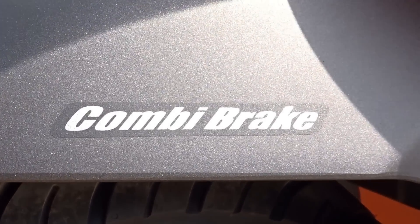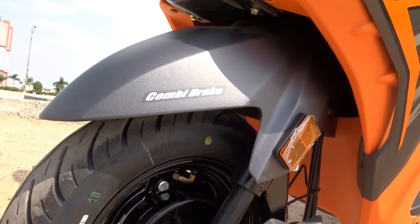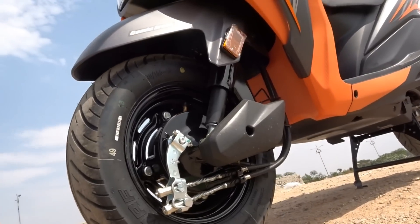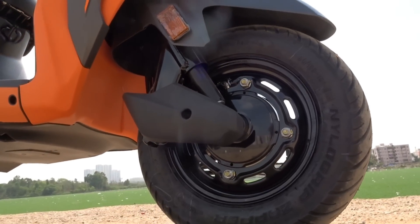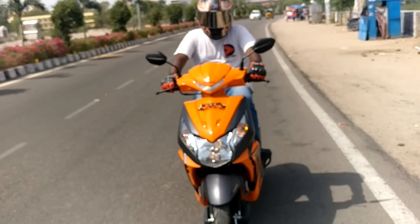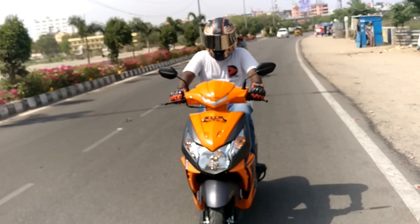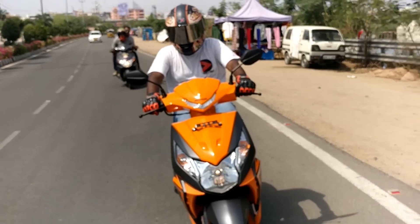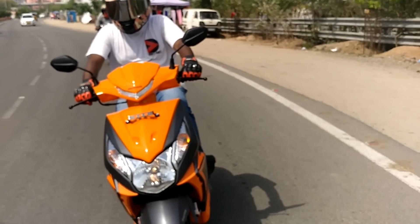The Dio also gets Honda's patented Combi Brake System with equalizer. The Honda Combi Brake with equalizer ensures distribution of braking force between the front and rear wheel simultaneously. This means even if you press only the rear brake, the system equally distributes the braking force to both front and rear wheels simultaneously, resulting in faster deceleration and offering a safe and secure braking mechanism.